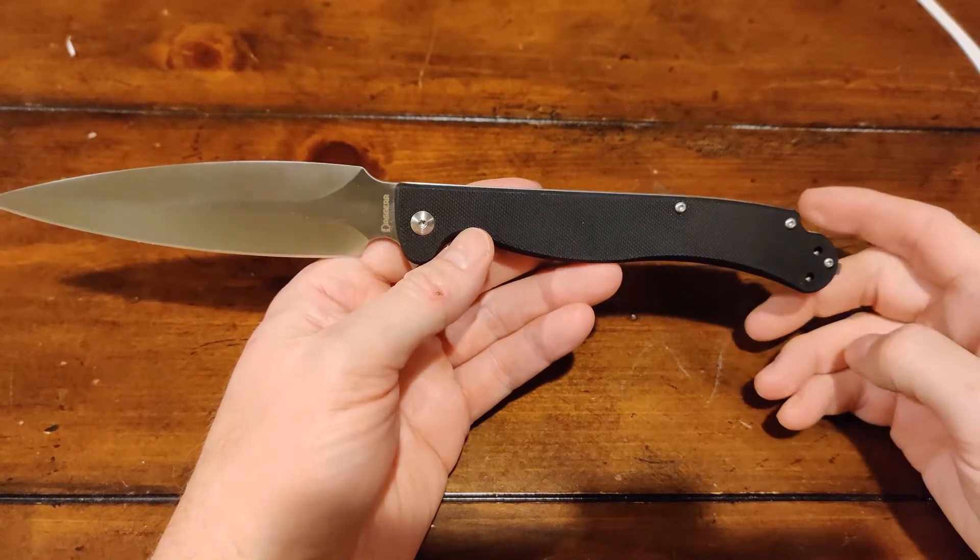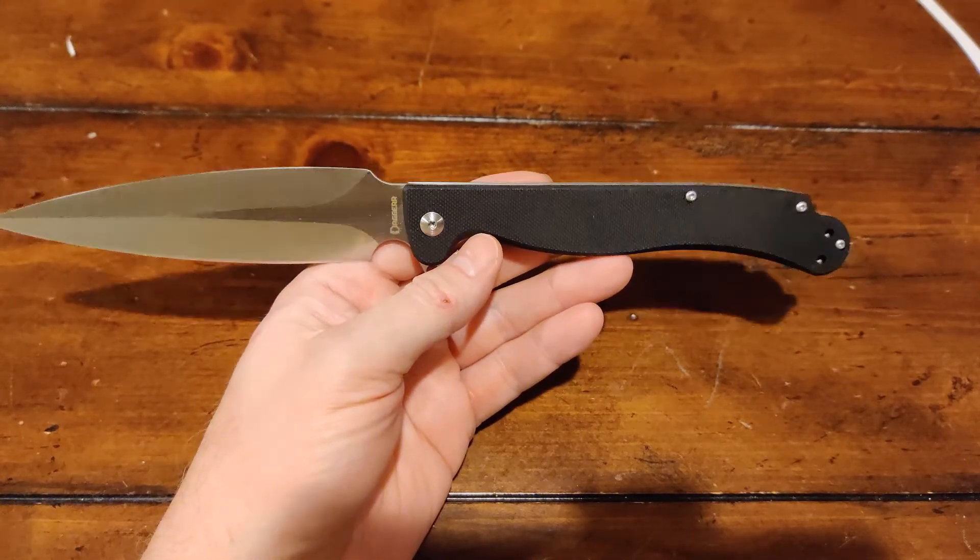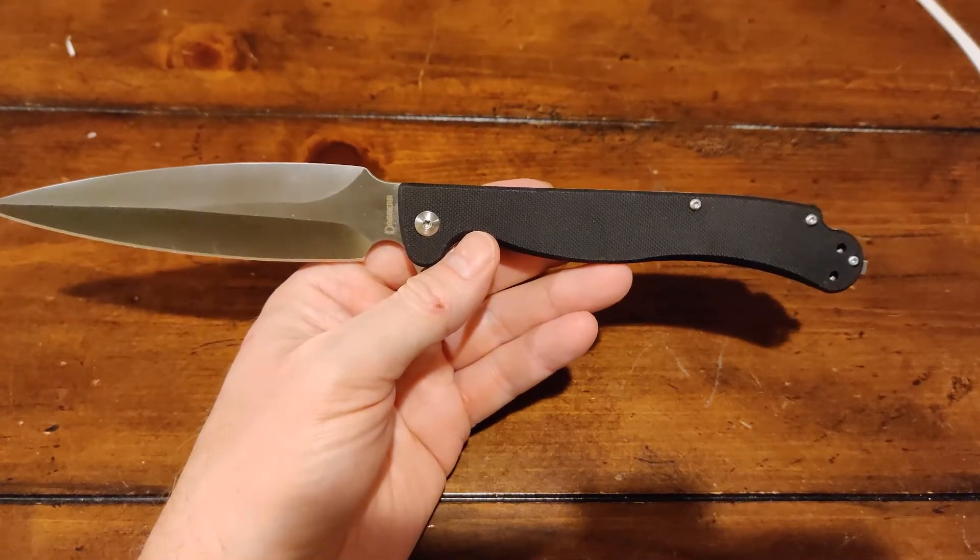So this is the Vendetta Frame Lock by Dagger — Dagger with an extra R. Till next time, people. See ya. Bye-bye.